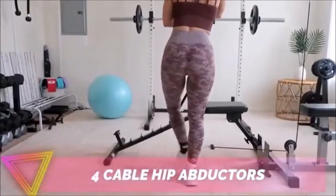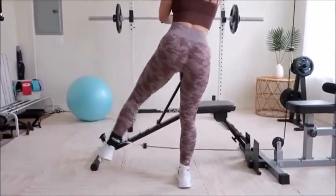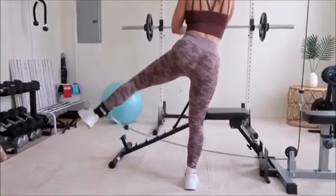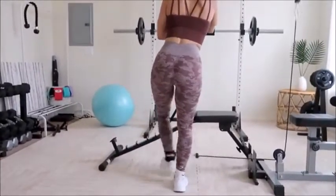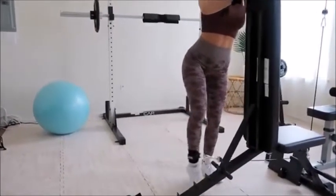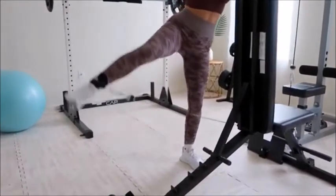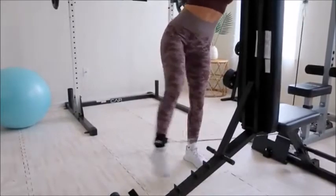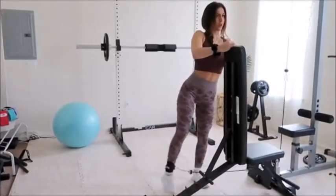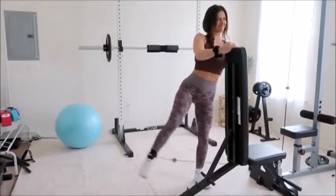Cables are simply amazing in giving you that range of motion and freedom in movement that doesn't limit you like some machines can. So for this fourth exercise, we're performing cable hip abductors. These target your outer booty like no other — this is the exercise you want in your life if you're looking to achieve that hourglass shape. These will get those hips popping out. Feel free to use the cable machine as leverage, but I'm using the bench so I can step away and get better resistance. Keep your back straight, core tight, and on the come down feel free to extend your weighted leg past your supporting leg for increased range of motion and an added challenge.